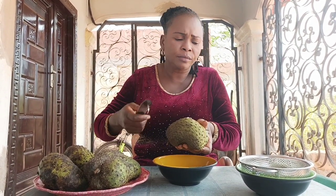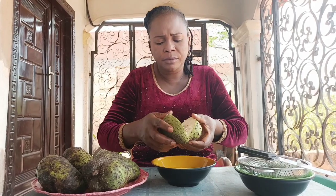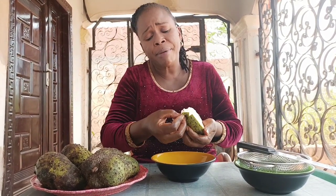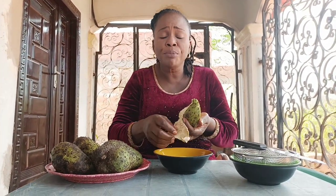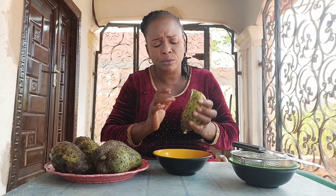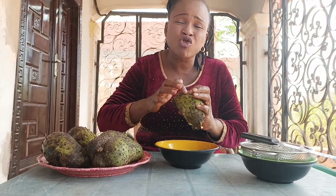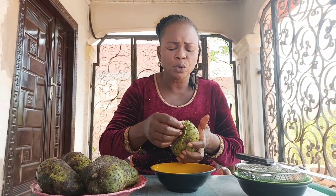Cut it like this. When you cut it this way, remember that the soursop you are going to use should be a ripe one. When it's ripe, it will be very soft. Look at it. The unripe one is strong — it's the ripe one you are going to use.